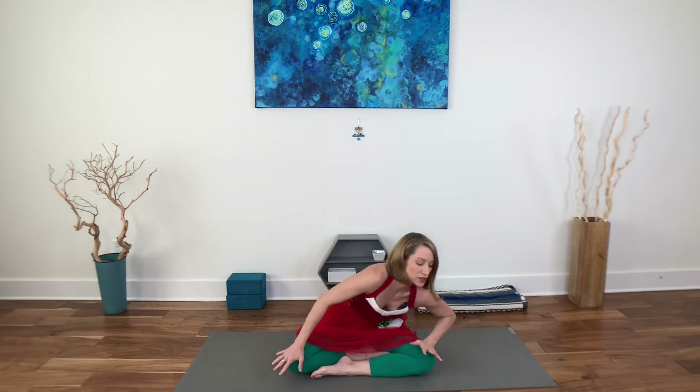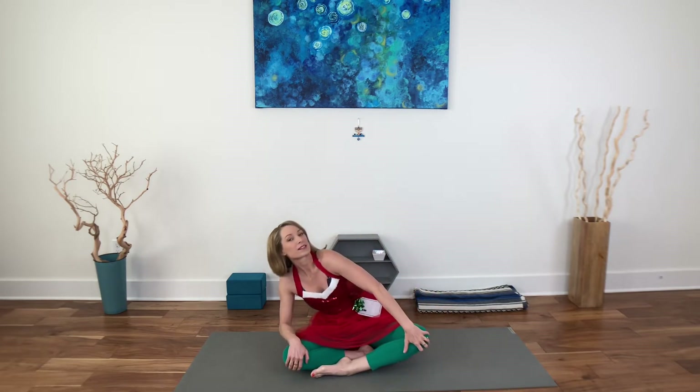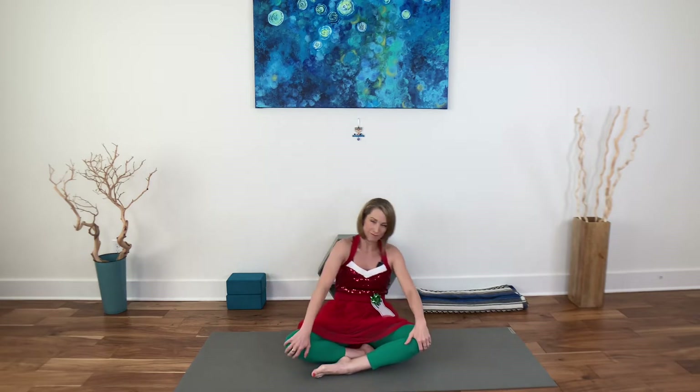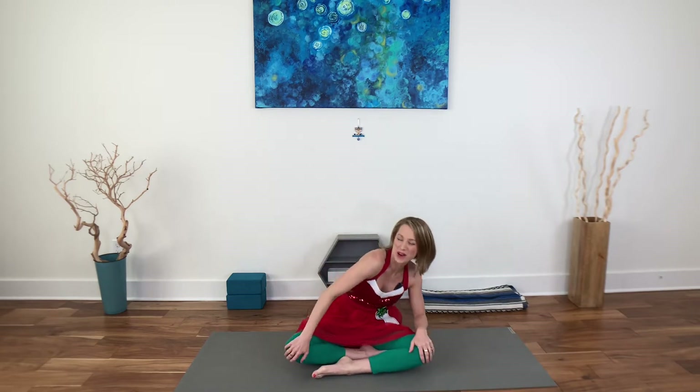Come and join me on your mat. Welcome. So let's warm up our spines. Bring your hands to your legs and just start to circle around, getting into the hips and the spine, shoulders. You can make this slow or fast and reverse that direction. Starting to get that blood flowing.